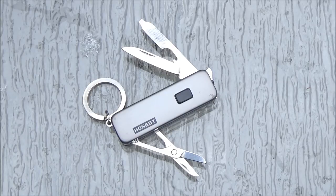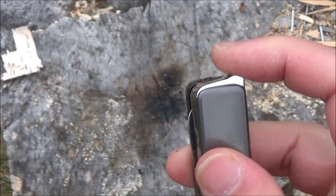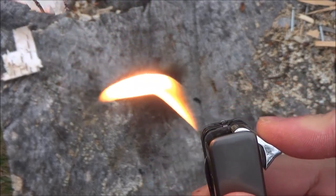Final thoughts — this thing is kind of cool. It's a good idea to integrate the pocket knife, the light, and the lighter into one item. Because even though you could carry three separate items for these tools, I don't like a lot of things dangling on my keychain — I'd rather have it all consolidated.